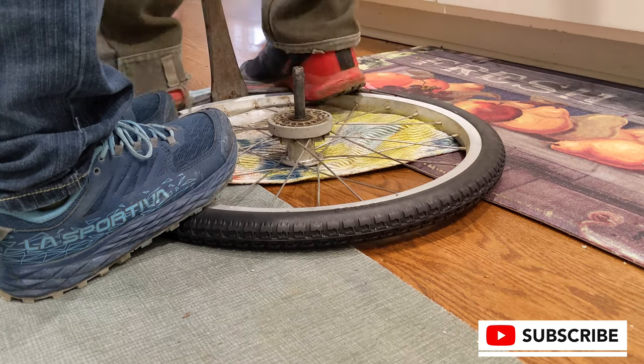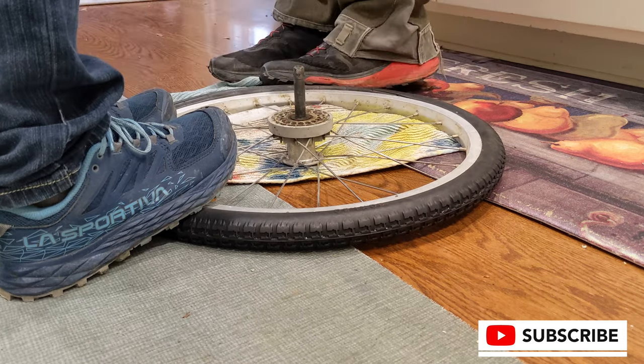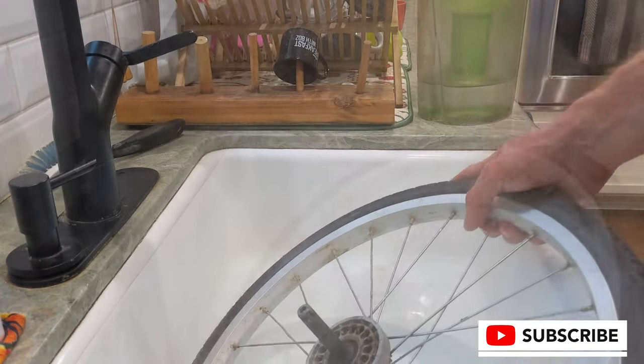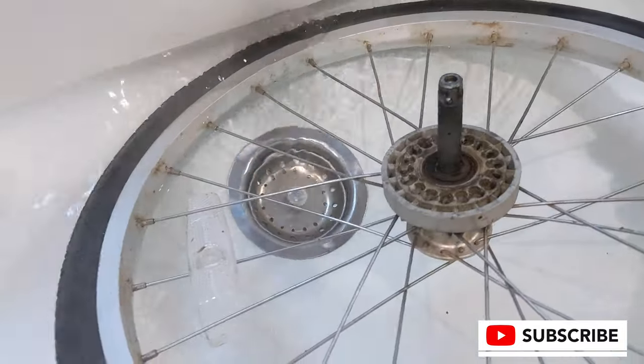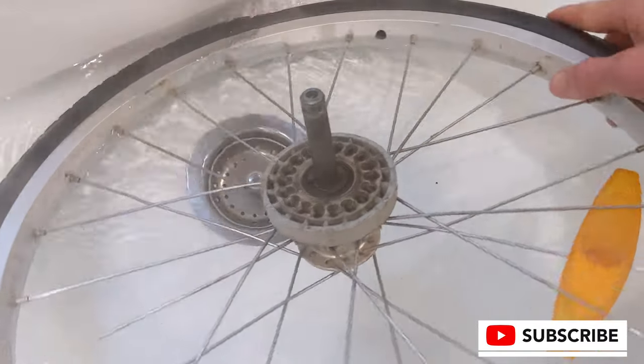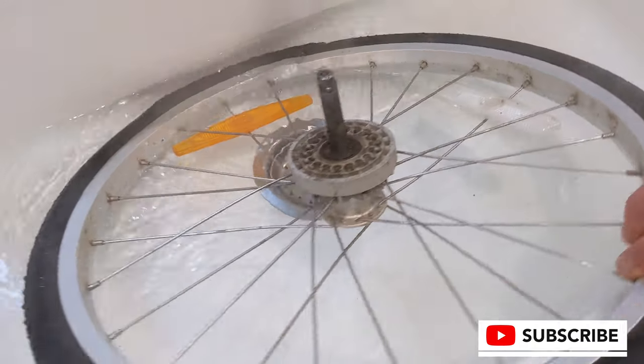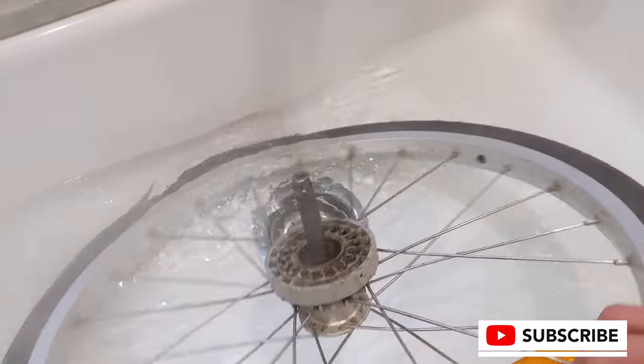You need about two humans — maybe more — to do this. Once that's done, you can put it back in the water to kind of set the bead and then you're ready to go. We're setting the bead in the hot water once again so that it's perfectly melded on the aluminum wheel.